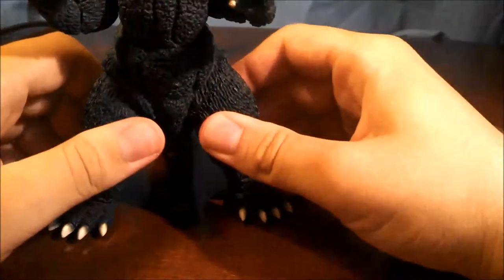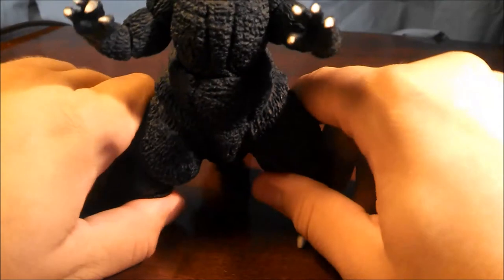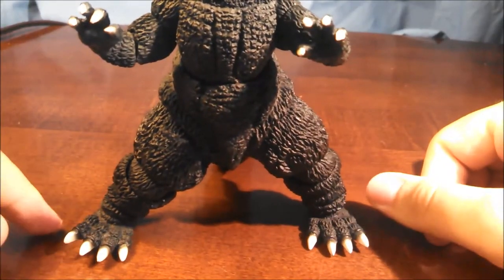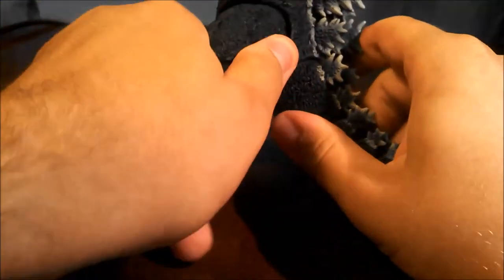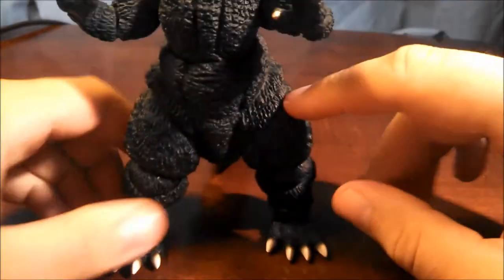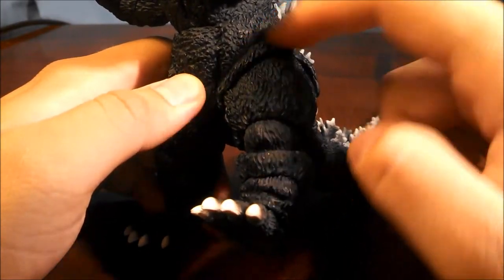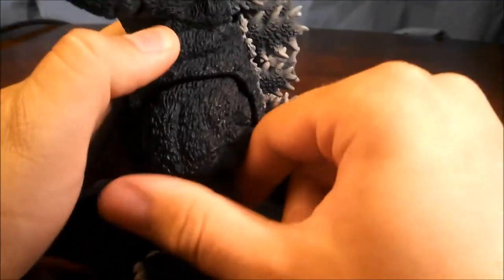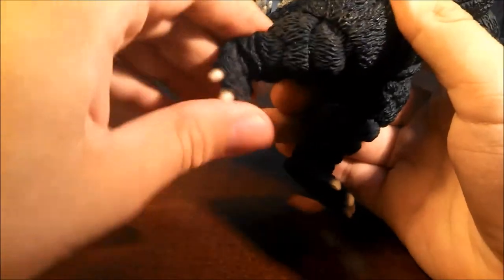Now for one of the hindrances on this figure: Godzilla's thighs. They're sculpted really well, but that's about as far out as they go in terms of side movement. The front and back range is a bit of a hindrance — ridges on the thigh grind up against a lip, preventing forward movement, and the backing bumps into the sculpt preventing backward movement. The knees are a basic hinge, nothing special. The feet are ball-jointed.